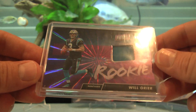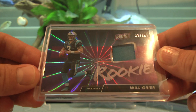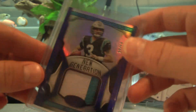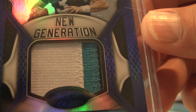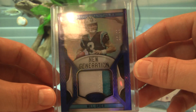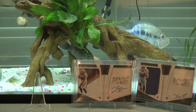And another Will Greer, out of 99, number 12 out of 99 — barely three-color, a little bit of black on the side, three-color patch out of Certified, the blue. Cool card. Thanks Kip, I appreciate that.